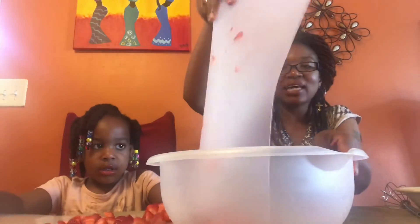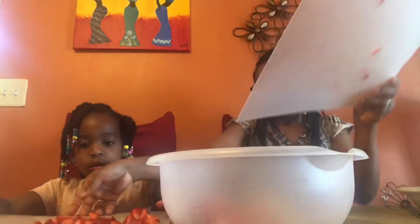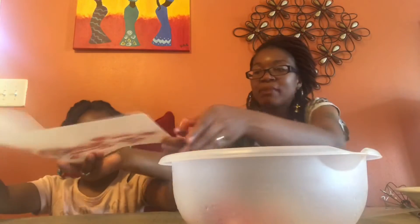We're just chopping them up in little pieces so that when it's time to mash them inside our bowl, they will mash a lot easier. We're going to be using potato mashers today. Once you get your strawberries all cut, put them inside the bowl — just pick them up like this and slide them inside the bowl.